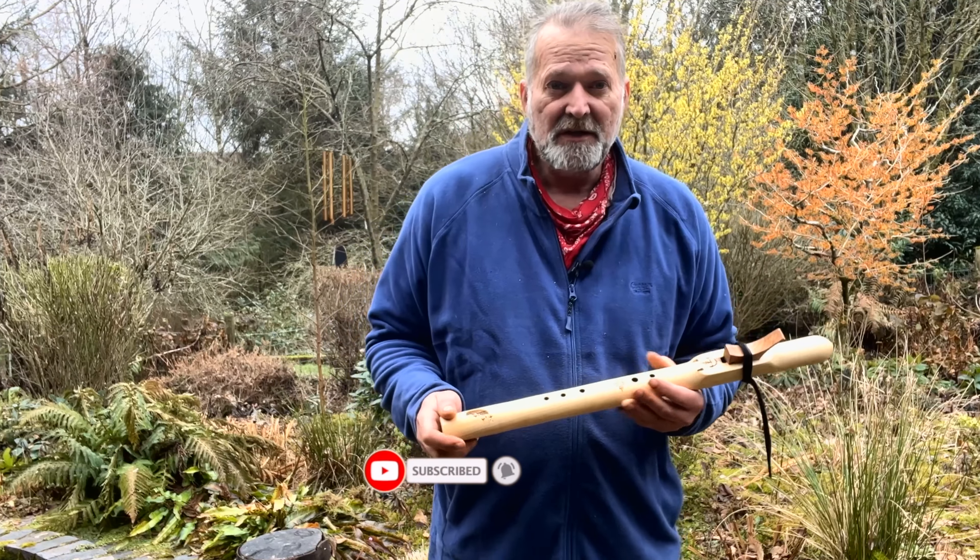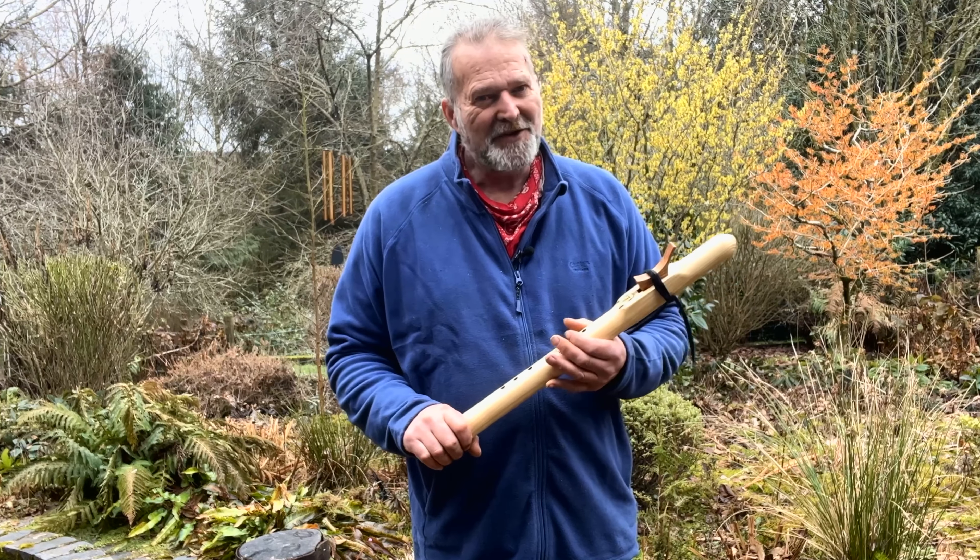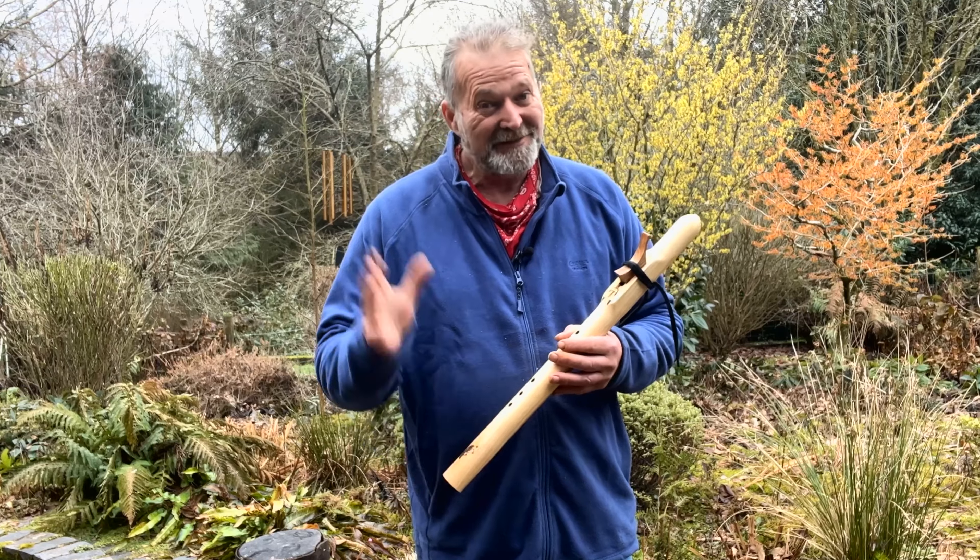Hope you enjoyed this little video and hope it helps you to make a more informed decision when you're coming to choose your flute - that's why I make these little videos. I'm Crow, this has been Driftwood Hollow Drums, thanks for watching, bye for now.